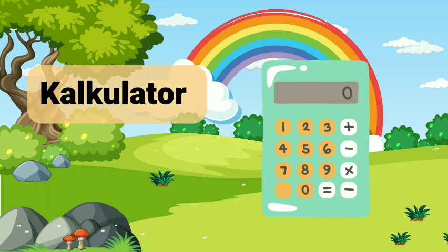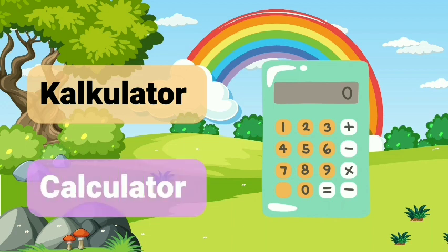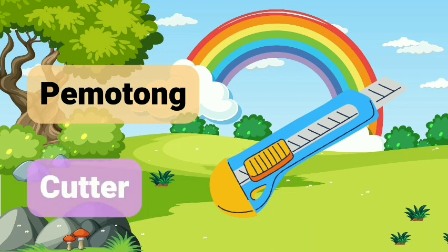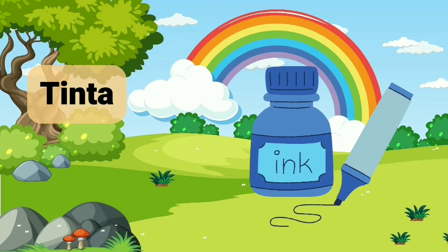Kalkulator. Kalkulator. Pemotong. Cutter.